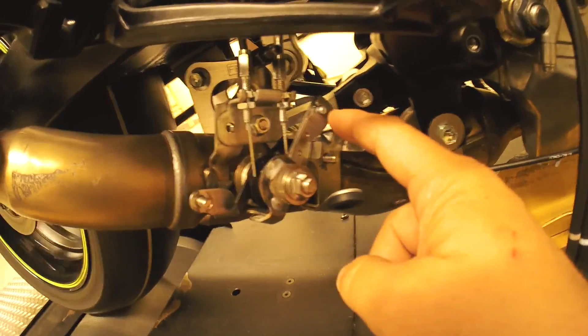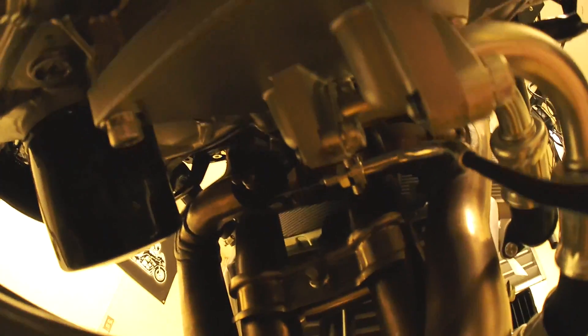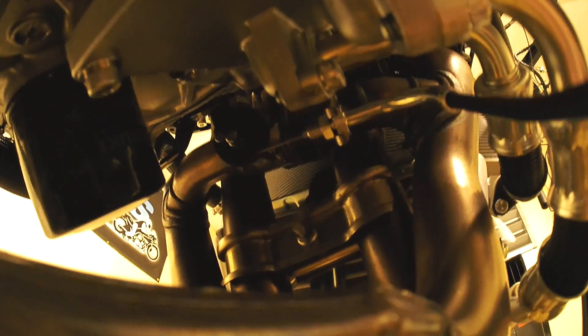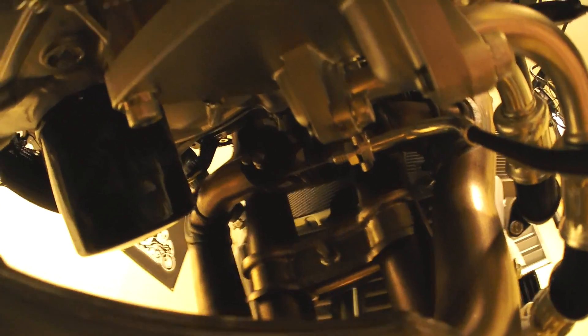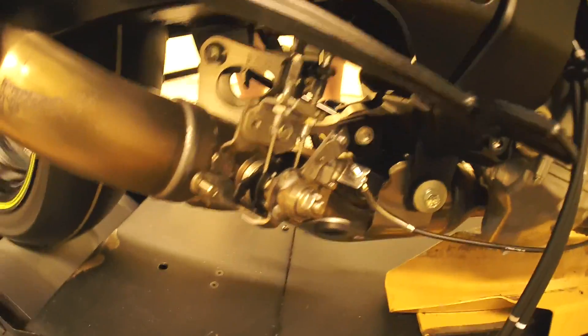I want to mention this lever here and this cable. This goes up to a similar valve at the crossover tubes, which are tubes that connect the cylinders together. It connects cylinders one and four, and two and three. Now we know that crossover tubes help low-end power, but unfortunately it comes at the expense of peak power.